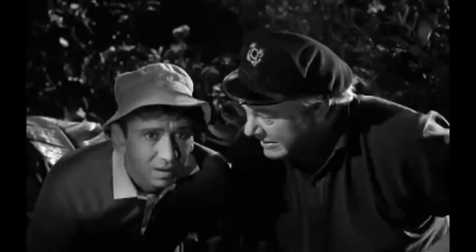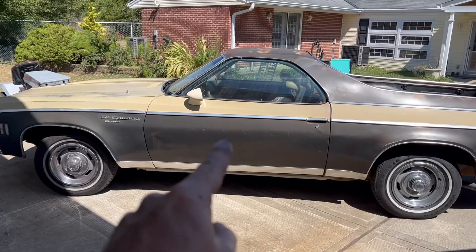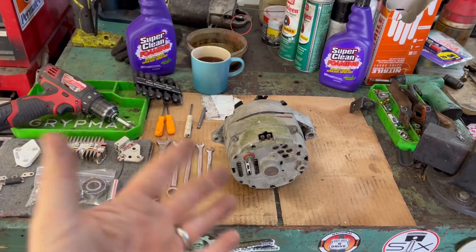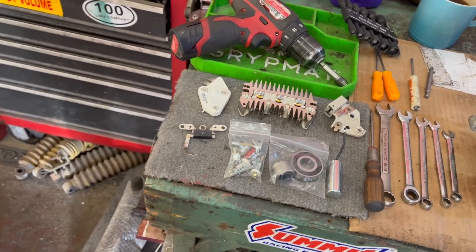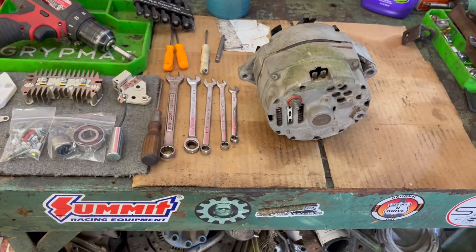Welcome back. On today's episode we're going to be trying to fix this GM SI alternator — never mind the mud and the grass stains, those will come out. This alternator is the one that came out of our 1975 El Camino, and it's no longer alternating like it should. I've got a whole bunch of spare alternator parts — I don't know what I ordered that for — but it's definitely for a GM-style alternator.